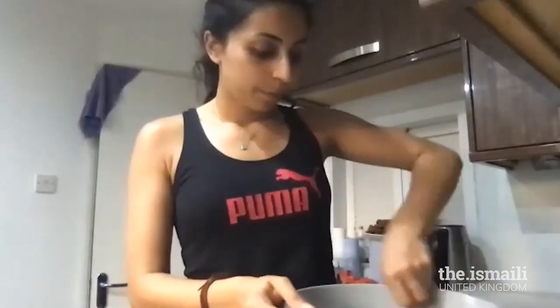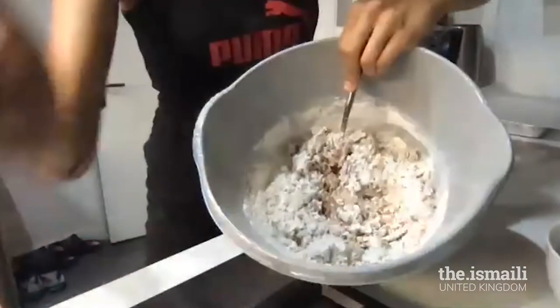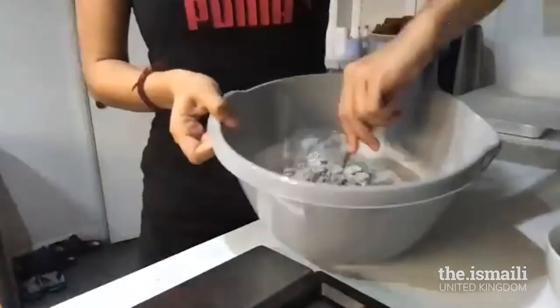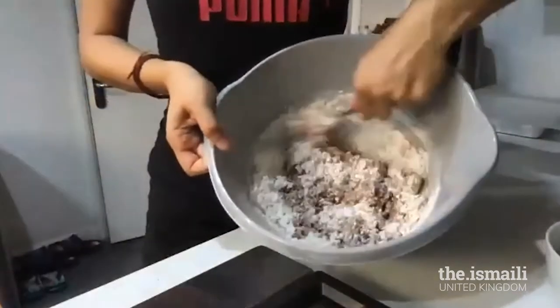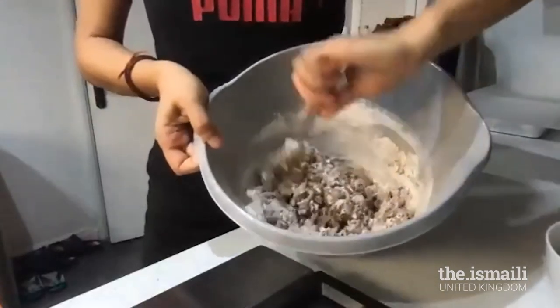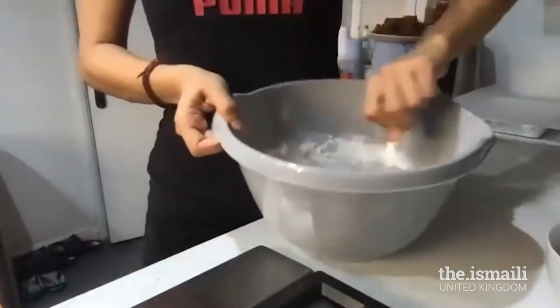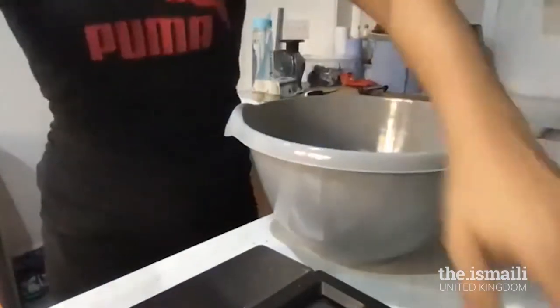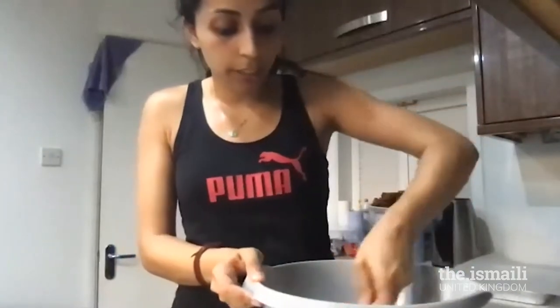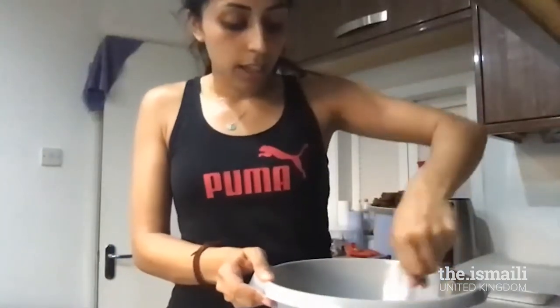One teaspoon, yes — thank you Jasmine. Now we're going to start mixing. Here's a look at my bowl — at the moment I haven't mixed it all, but I'm starting to mix it and as I mix it's going to become like a dough. You'll see it slowly turning. You can do round circles or an H-shape in the mix to make sure every little bit of that powdered ingredient gets mixed into the dough.